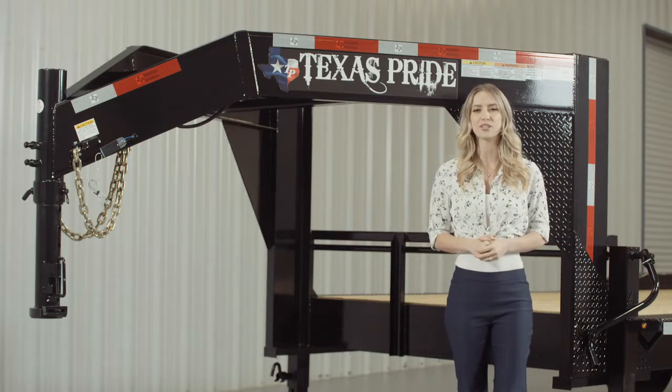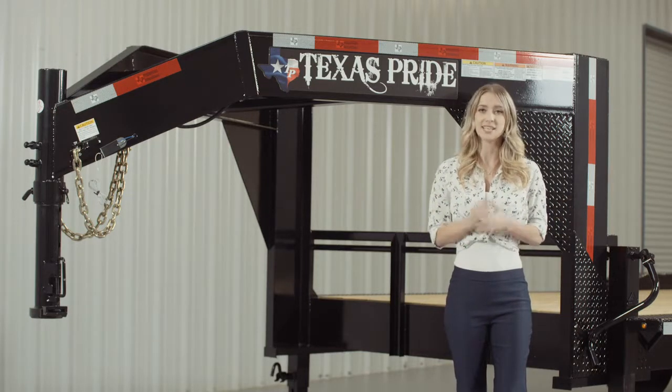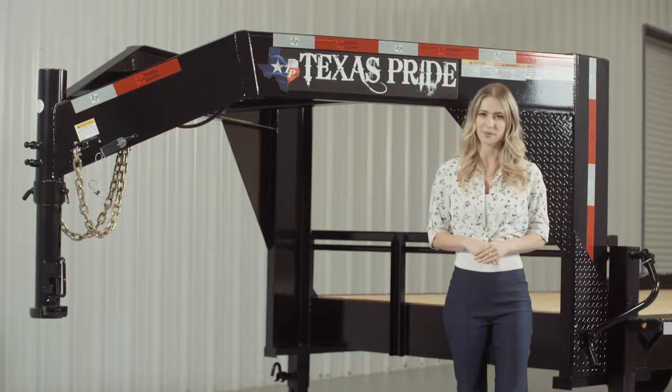Our Lowboy equipment trailers are available in lengths from 16 feet all the way up to 40 feet. This particular model features an extra wide deck with drive over fenders for loading larger equipment.